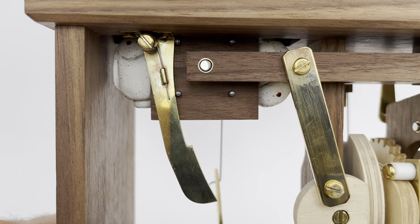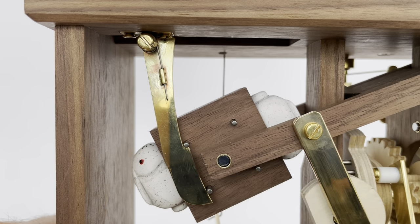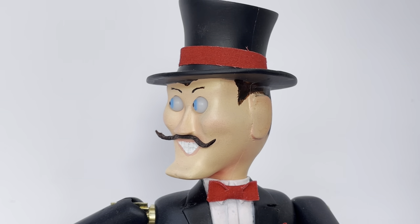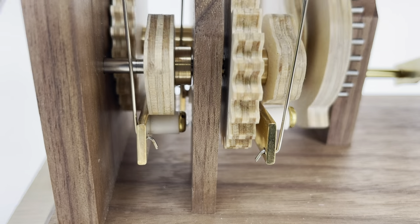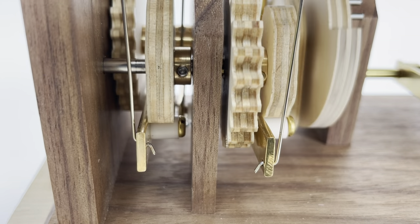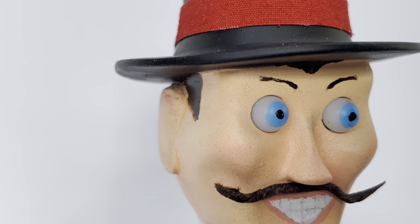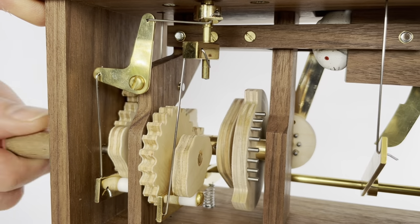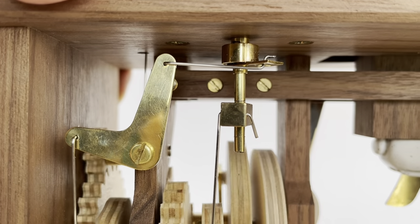The trap door operates with the assistance of a spring-loaded brass arm. As it returns upward, it's guided accurately back into the slot. Both the head and eye movements are controlled by cams on a separate shaft that runs parallel to the main shaft and is connected to it via spur gears. I used a three-to-one gear ratio to slow down the motion. The head is mounted on a hollow shaft that runs down through the body to a crank.